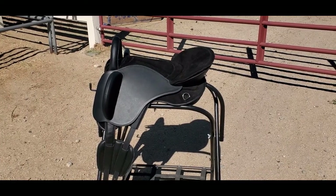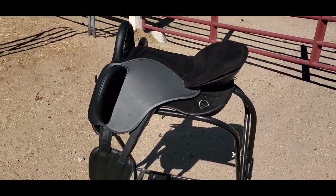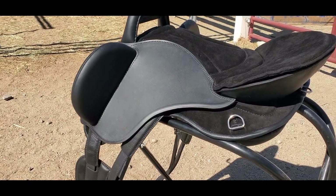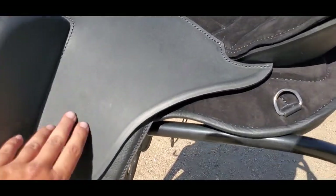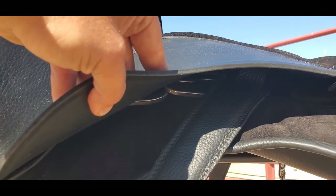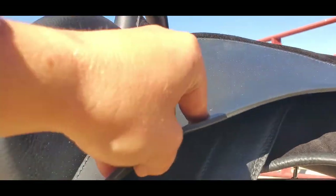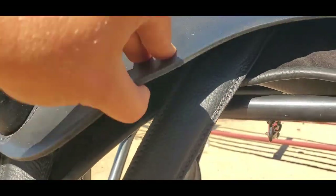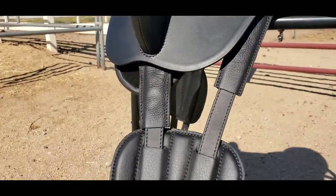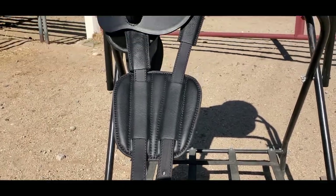Here is the Aussie. As you can see, this one has a suede seat — they also come with a leather seat. Nice high poly or thigh roll there, and you do have two positions under here for your iron: a more forward position and a more back position. And then you have your billets here set at a Y, which is awesome for saddle stability and also for weight distribution.